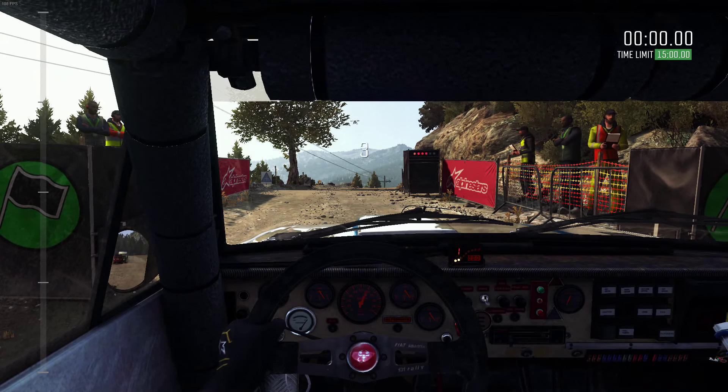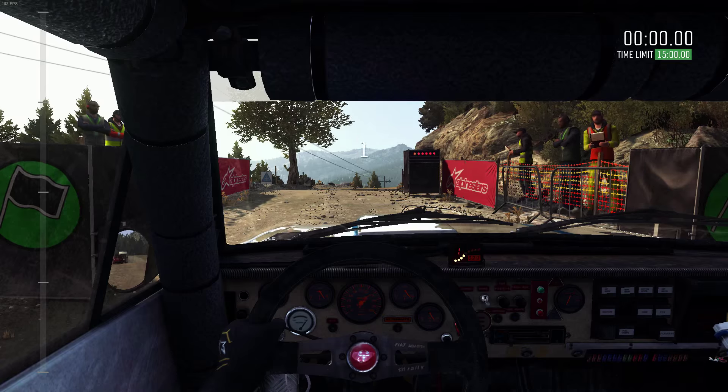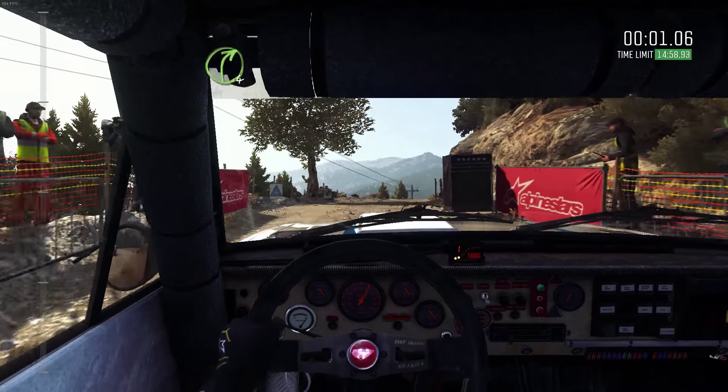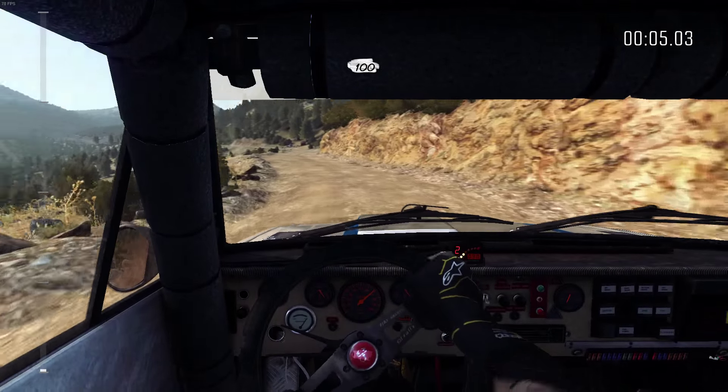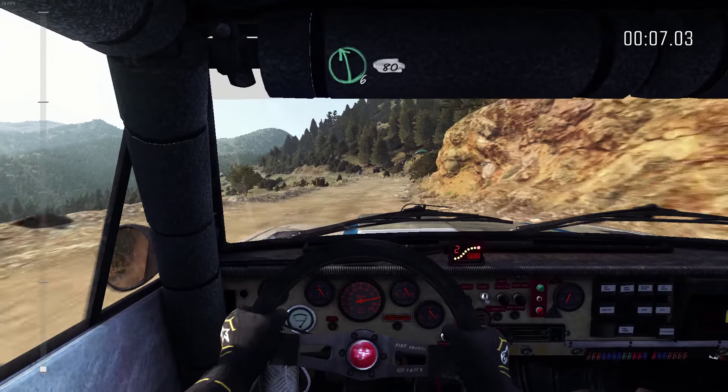5, 4, 3, 2, 1, go. Right 4 over crest line, over 100. At 680 crest.